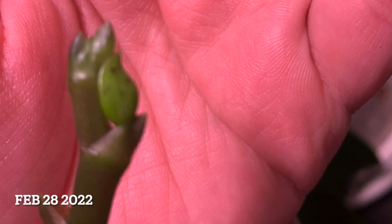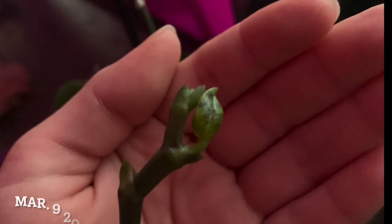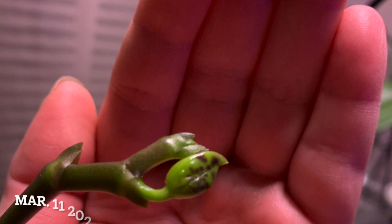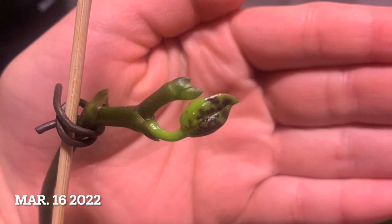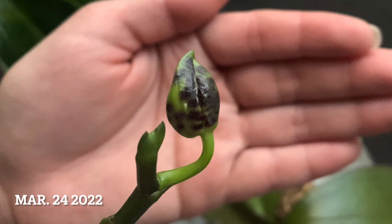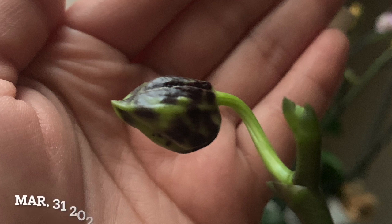The last bud I believe had issues because I put it in front of the humidifier, changed its medium, and took it out of its normal medium, which is moss. This one here I placed back into sphagnum moss. I did not move it whatsoever, giving it a perfect environment and keeping it as consistent as possible to provide a beautiful flower.